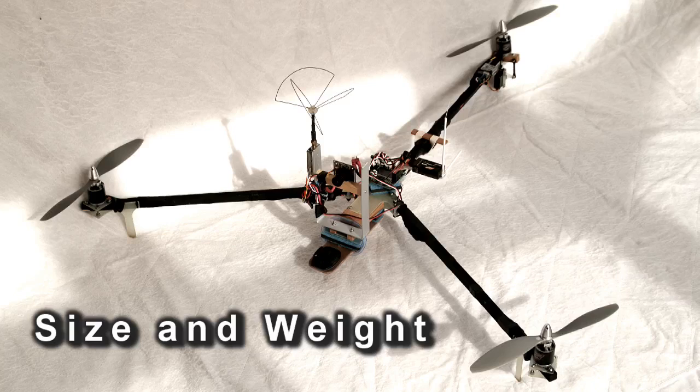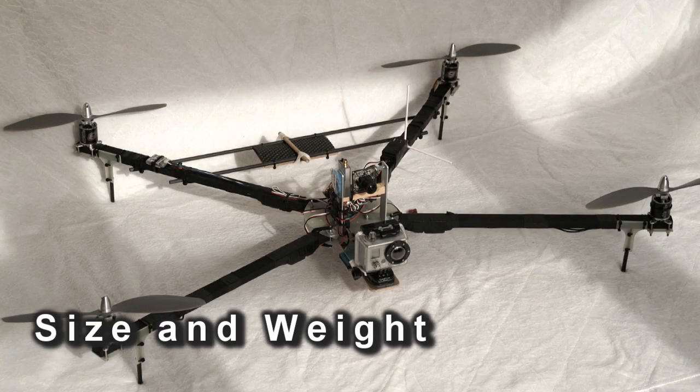For smooth video you want a reasonably large tricopter or quadcopter. Larger machines with longer arms actually smooth out the control inputs, and a heavier machine means the propellers are doing more work so they're spinning faster even at the hover. When you're in a descent they're still doing quite a bit of work, meaning you get a more stable descent than you would with a very light machine.